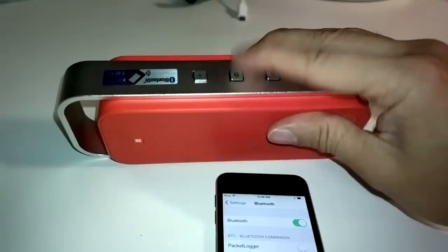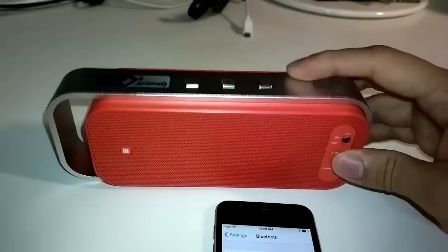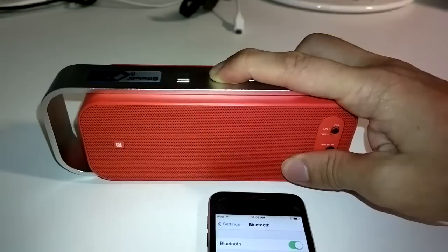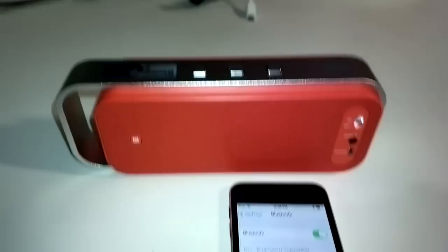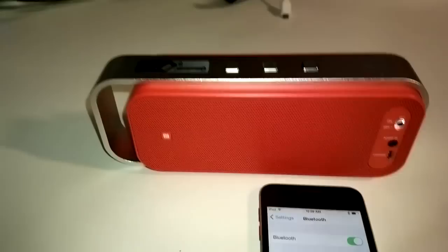Once you see the light blink — let me try that again — you hold it for a few seconds, and yes, when you see the light blink you can choose the device from your device list. And now it says connected and you can play it.